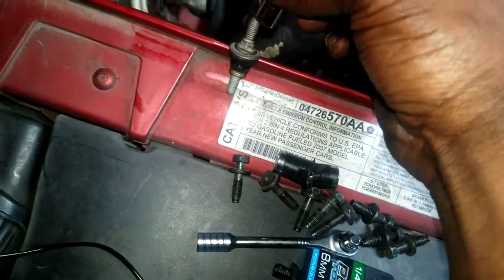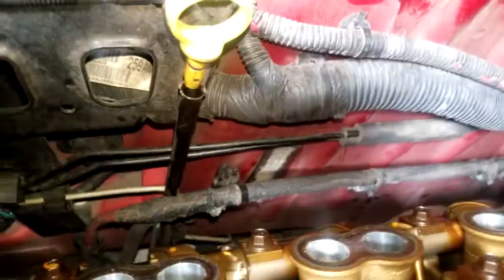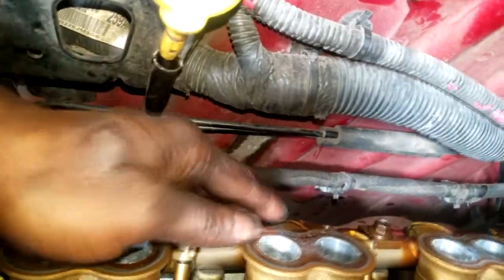Here's the valve cover — I got it off. Here's one of the bolts from the valve cover. As you can see, a regular 8mm or 5/16 socket will not sit down on that, so you need a longer 5/16 or 8mm socket. Problem is, it's too long — you won't have enough space to clear the firewall and the valve cover.